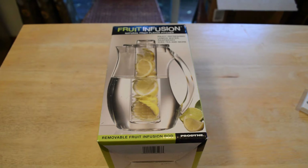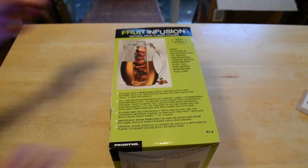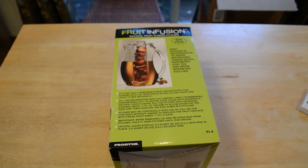It has a removable fruit infusion rod right in the center. I've reviewed other fruit infusion products on this channel, but it's always been water bottles — never a pitcher. So I saw this and thought I had to try it out. It's BPA free and you can keep the pitcher in the refrigerator to serve refreshing lemon water, raspberry iced tea, and more.